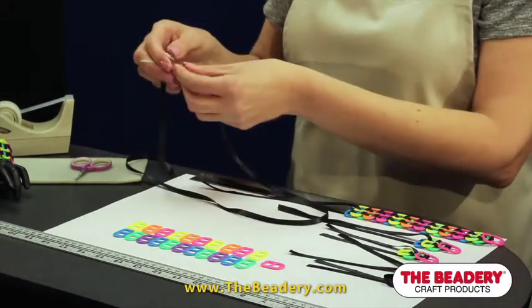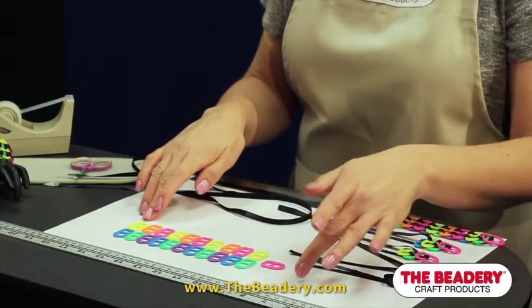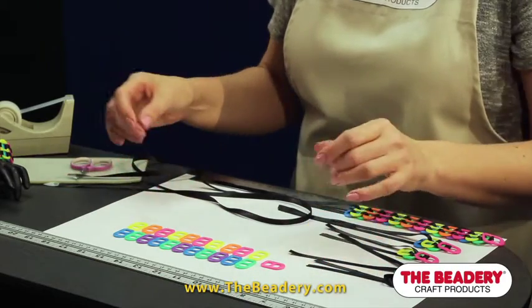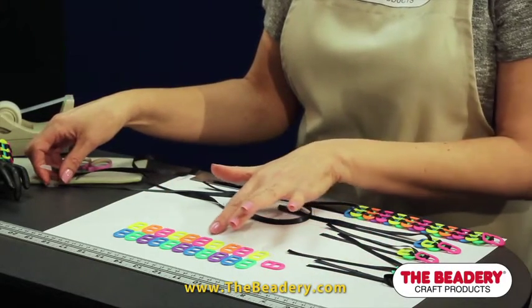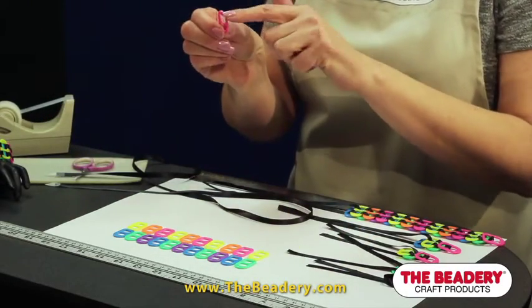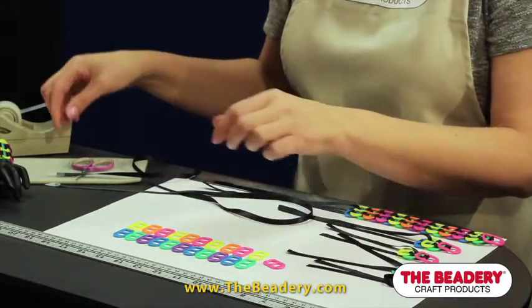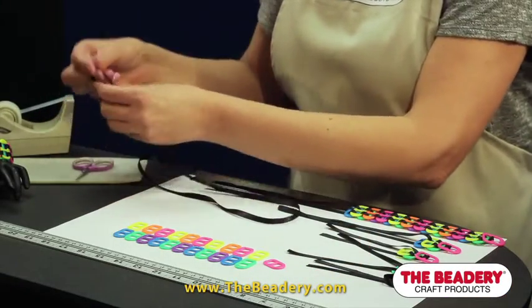Let's get started. First, pick out 22 pop tabs and arrange them by color as desired for your bracelet. For this project, I will refer to the top of the pop tab as the rounded end. Pick up the ribbon and fold equally in half.